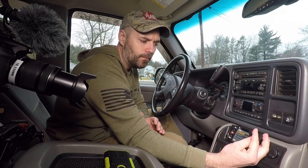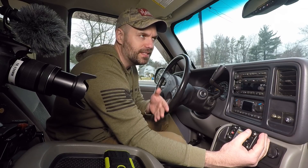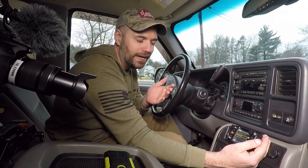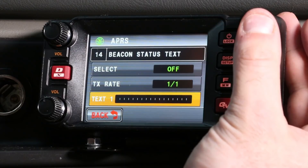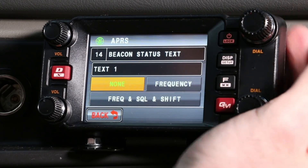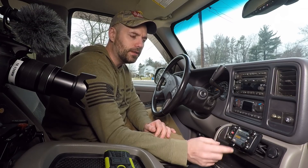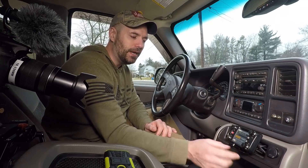Whenever you send a beacon out, you're going to send a little message as well with a lot of data. You can customize this message — for example, to say let's QSY over to a certain station, especially if you're talking to people within a certain radius so they can hop on and chat. You can go to text one, which is your first message, and you can have up to five of these. You can embed the frequency, squelch, and shift in the message.